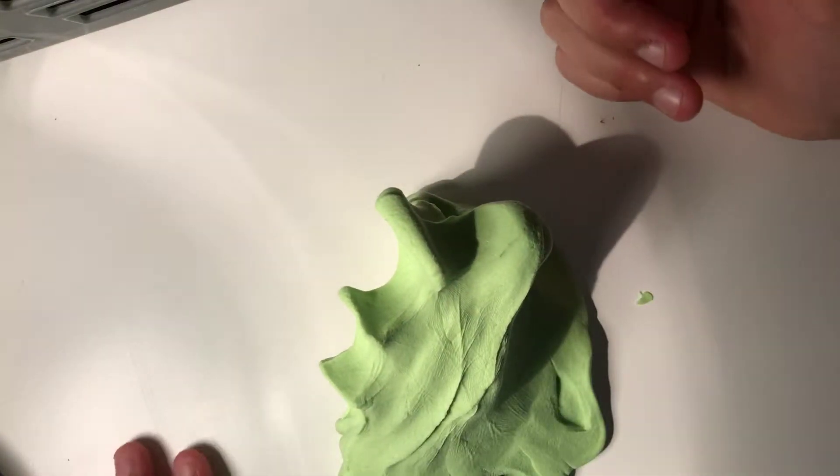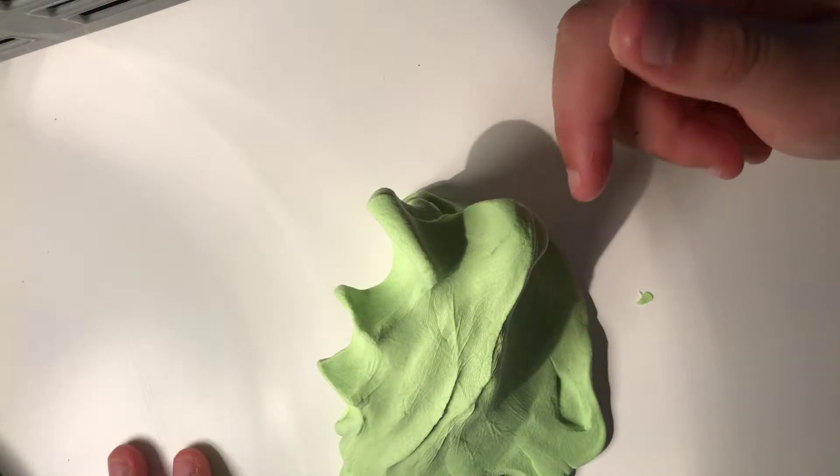The next pet peeve is when they poke the slime with one finger. This one seriously annoys me so much. Let's go.